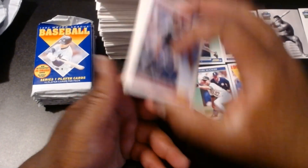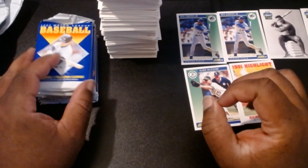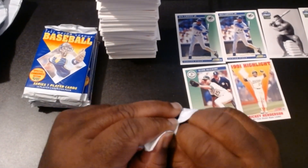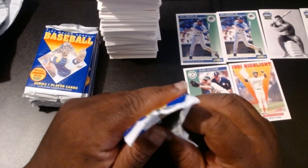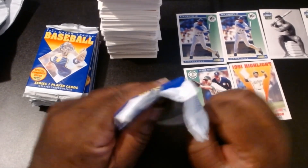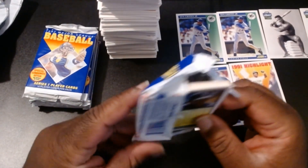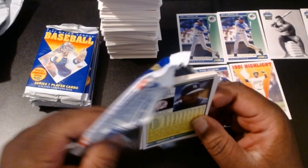Isn't Deion Sanders in baseball during this time? There are a few names I haven't seen yet — Frank Thomas, Jeff Bagwell, Jeff Knoblauch. Those might be in Series 2. So we'll take a look when I get that box. Von Hayes, Heath Slocum, Terry Mulholland.